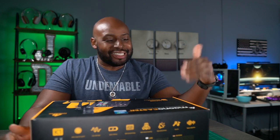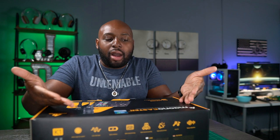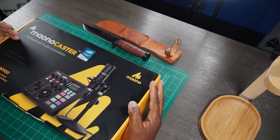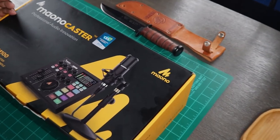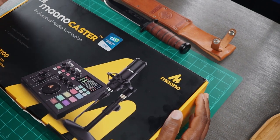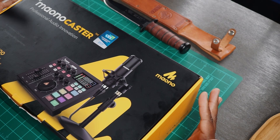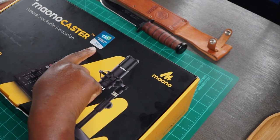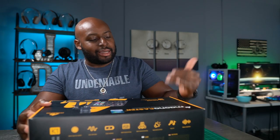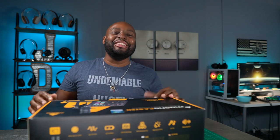I'm going to show you what I've been using, man. This is the Maiono Caster — I don't know how to say that word — Maiono Caster Professional Audio Innovation. Wilson, are you getting this right here? So this is a whole full podcast kit, man, and I'm really grateful that Maiono sent this over. It's got the CES Innovation Award 2021 Honoree. This is the AUAM100 K1 Monocaster Single Mic Bundle.